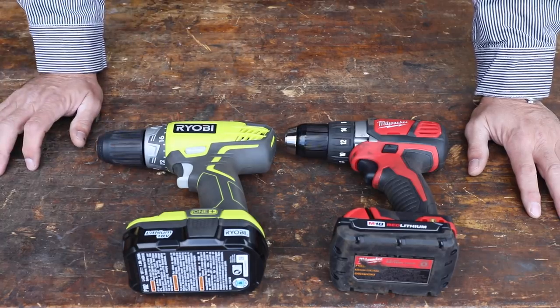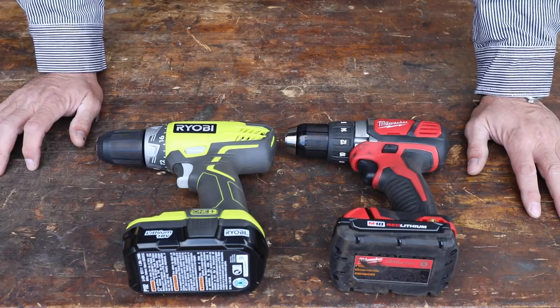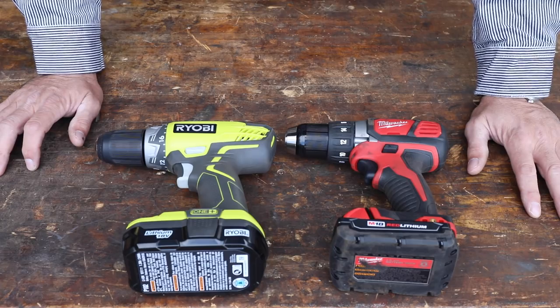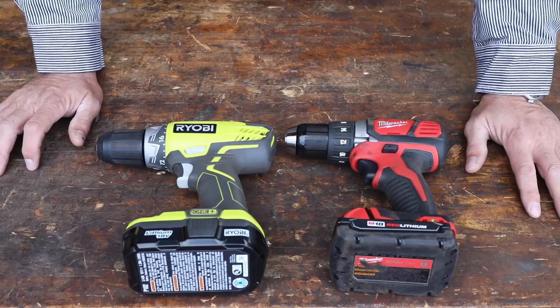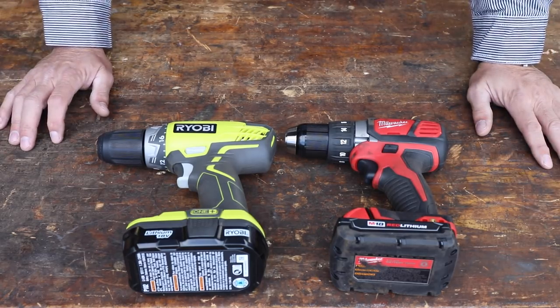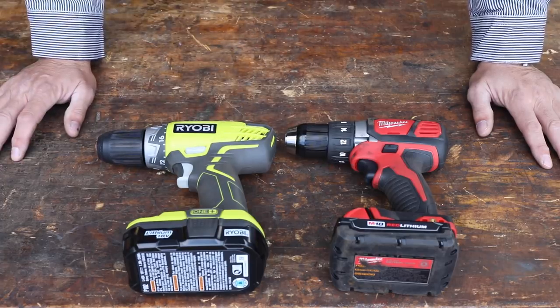They're at a good price point, and they're probably the most popular tools at big box stores like Home Depot. It seems they have more variety there and are front and center. I see a lot of homeowner-type guys really going to these because the price point is really appealing.